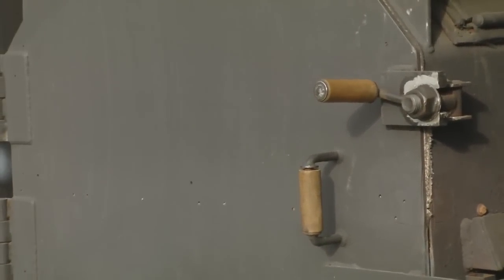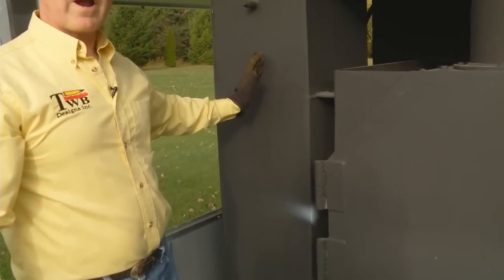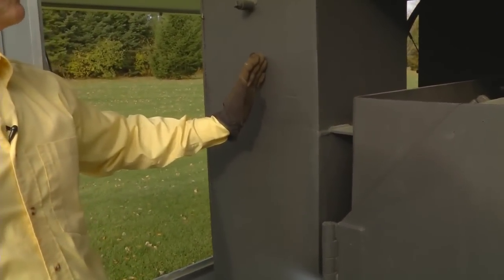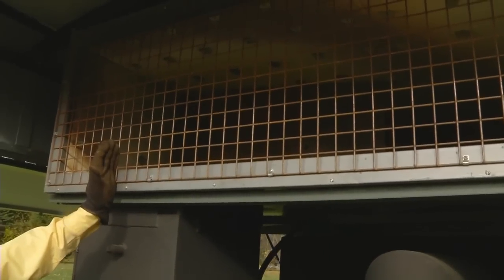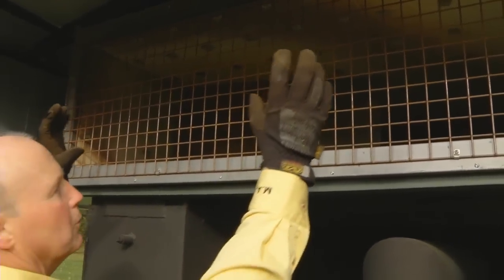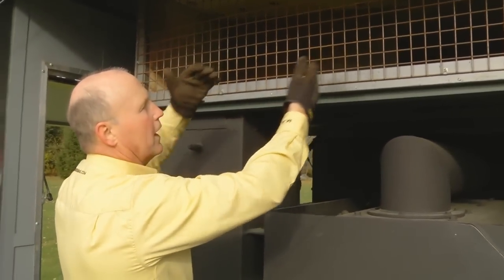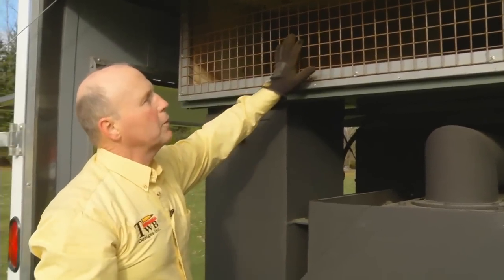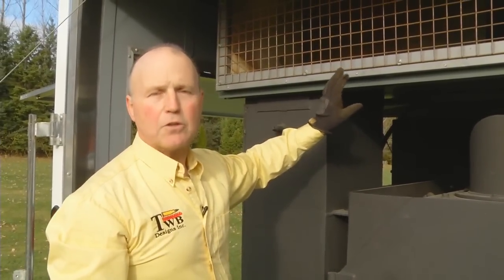Here we have the work area at the end of the trailer. This is our re-burn or afterburner system that I described earlier. The hot exhaust gas at 1,700 degrees is coming up this way. This is our cooling blend air — we turn it off to the side, tumble it, and cool it. We can go from 1,700 degrees down to 300 degrees Fahrenheit in just 12 feet so it doesn't burn up any filters.